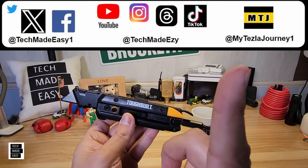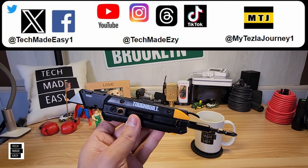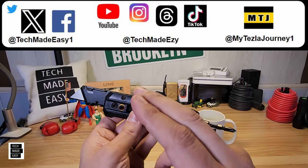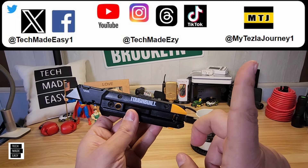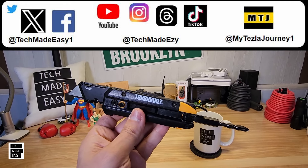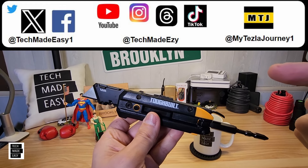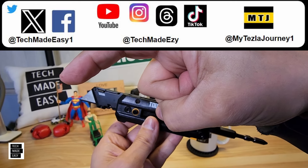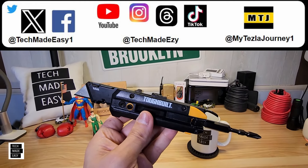Check out our Tesla channel — we've got almost 15,000 miles on it and we've done some accessory reviews. We're starting to put up content on going from a gas vehicle to a Tesla. I hope you subscribe, post a comment, and give us a thumbs up. I'll put tool reviews on the right side, and click our Tech Made Easy logo to subscribe and join the family. Thanks so much, have a wonderful day.